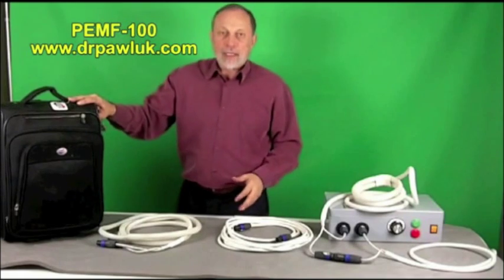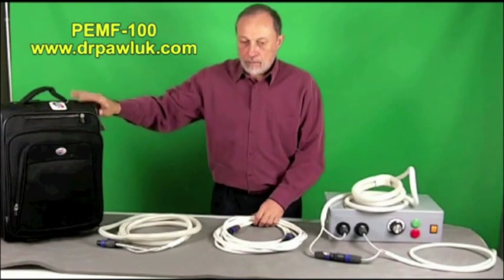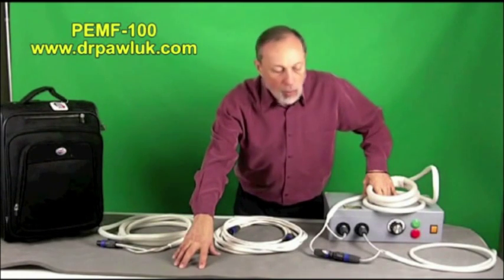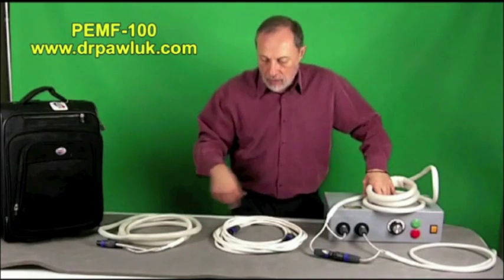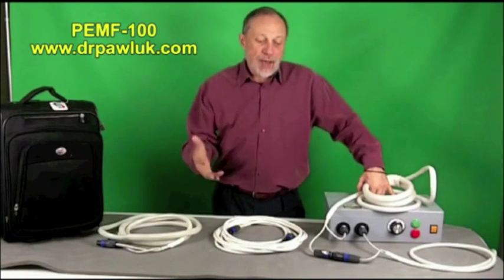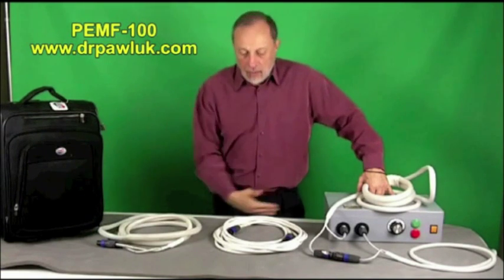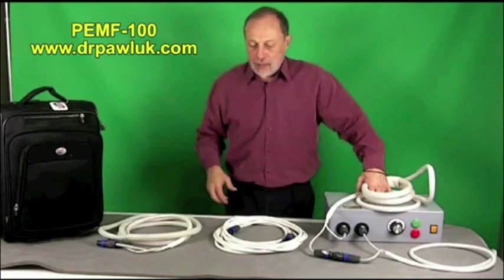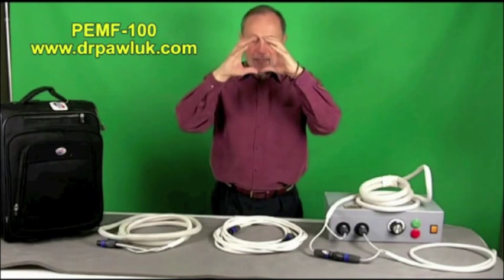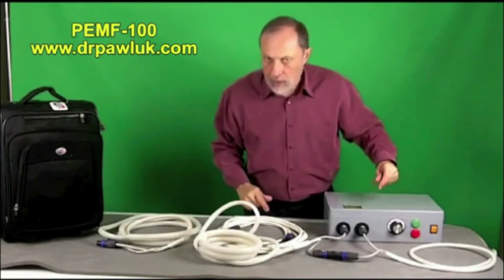The whole unit comes in a travel bag, so you can take it through airports or check it as baggage. There's also a gray whole body pad with three coils built into it that produces the same level of stimulation — you can actually feel the muscles in your back contracting when lying on it. It treats the whole body simultaneously and you can even wrap the coils around the body, from chest to abdomen or lower back down the legs, creating a barrel shape that significantly increases the field intensity in the center.